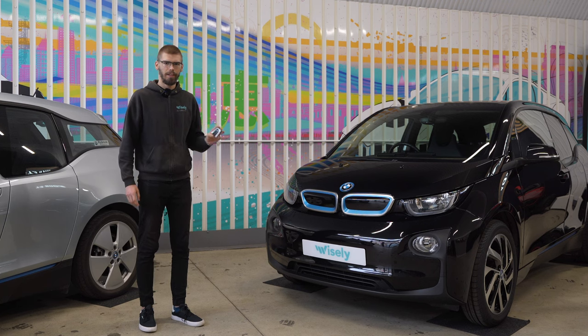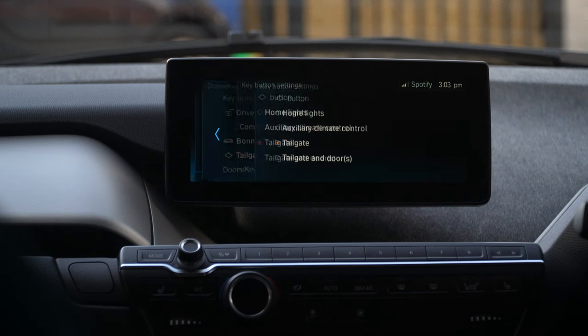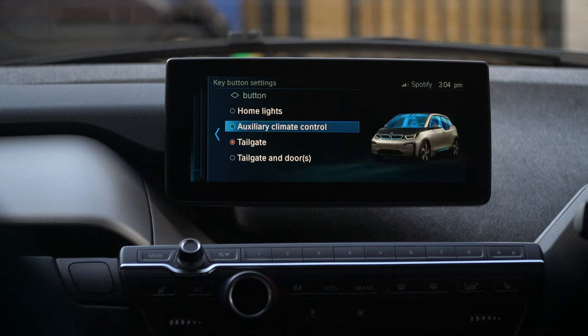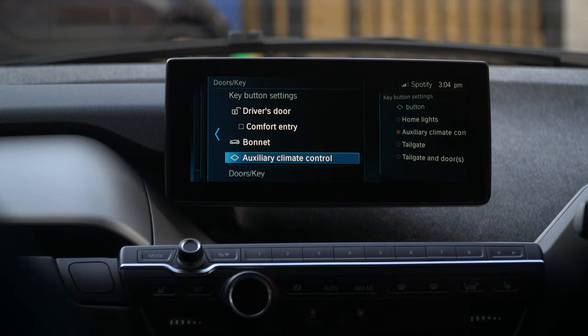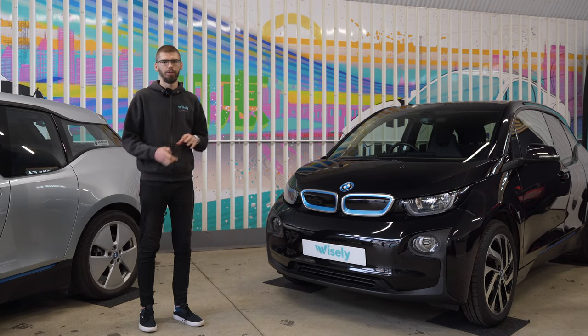So let's start right ahead with the key. We've already shown you that you can change the function assigned to the favorite diamond button, at least here in Europe. So I will leave that video alongside the other iDrive infotainment system tips and tricks linked up in the top right hand corner.